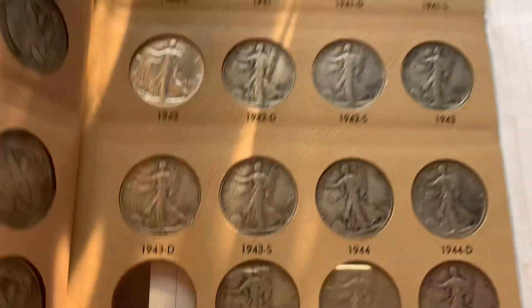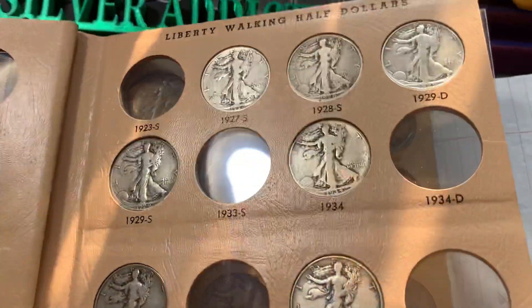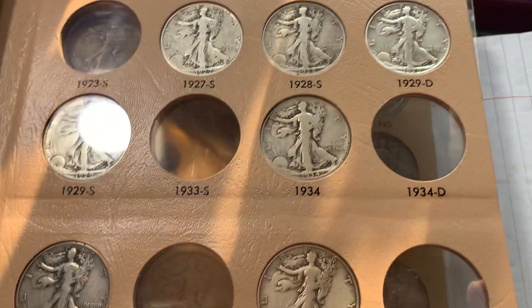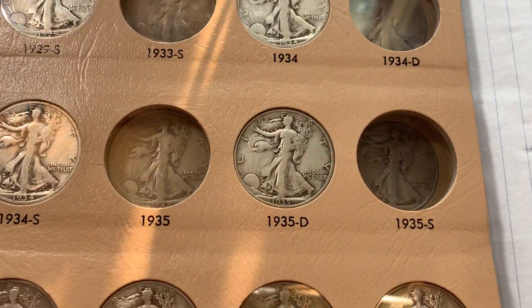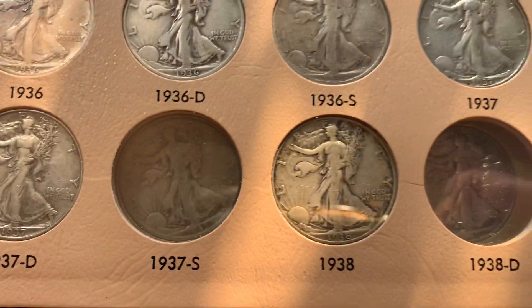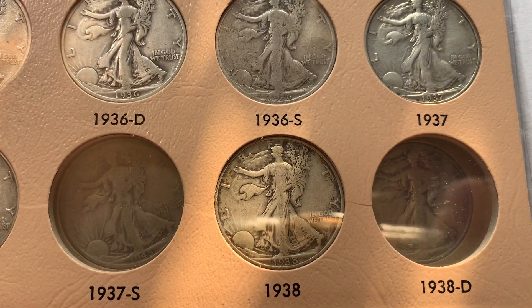Pages are getting heavier. This one needs a lot of work — we need the 23 S, 33 S, 34 D, 35 Philly and San Francisco, and the 37 S and 38 D.